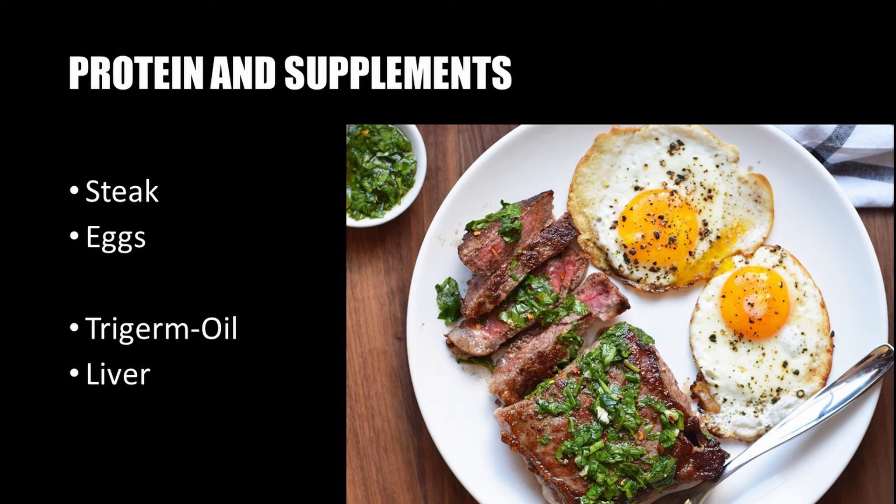Vince also recommended that certain diets be followed during this specialization course, recommending the consumption of copious amounts of eggs and red meat. At the end of the book there is a full section on correct nutrition and an explanation of the protein requirements to be followed alongside this course. A guide on correct supplementation is also given, as this aids in creating an anabolic environment necessary for arm muscle hypertrophy. Trigerm oils, beef liver, and other supplements are recommended, and a detailed supplement course is provided.